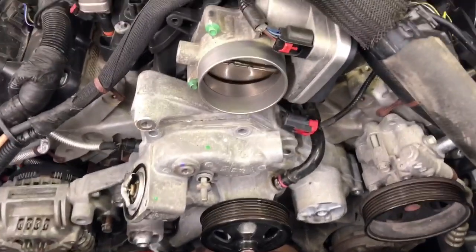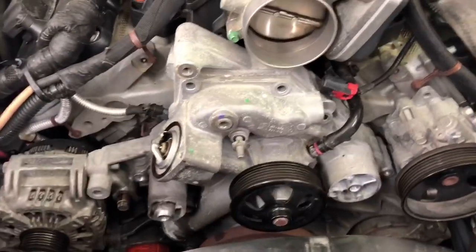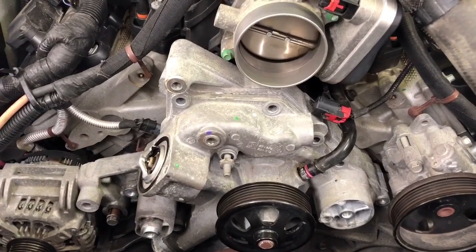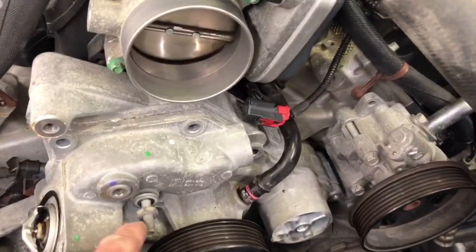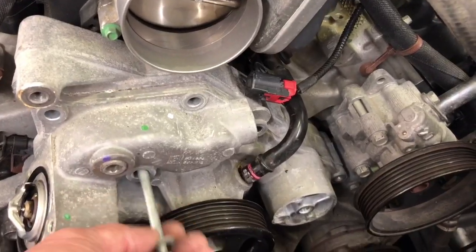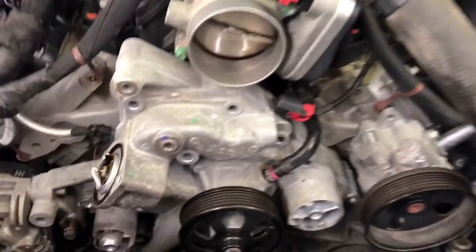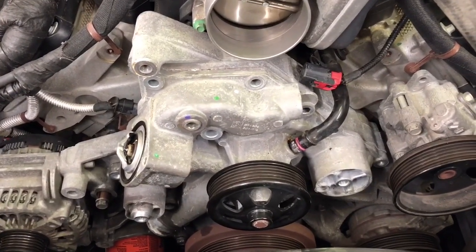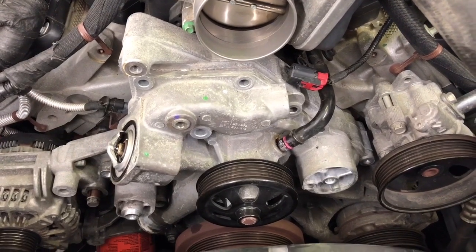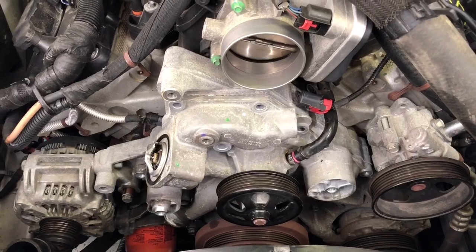Got the bolts out. There are 10 bolts of various lengths all around the outside edge of that water pump, and they all take a 13mm socket. Then there's one long bolt right in the middle that I believe was a 15mm. Now I should be able to take a rubber mallet and tap on that water pump a few times and it should pop right off. So we'll get a hammer and see.